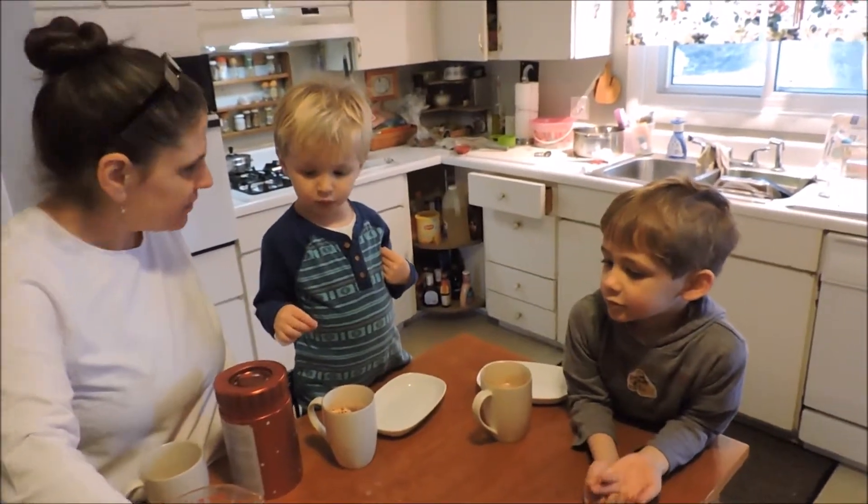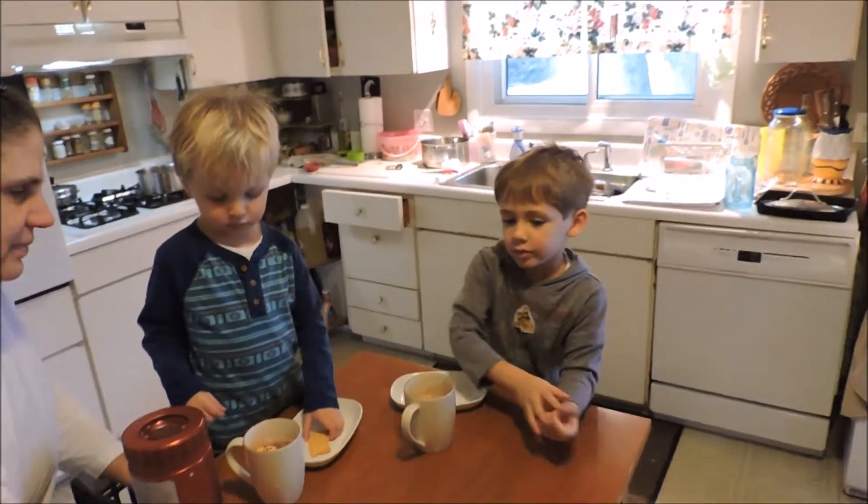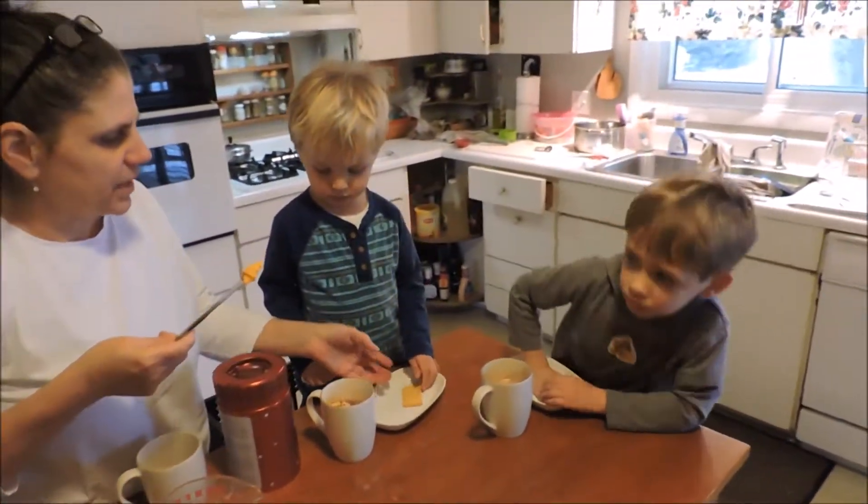You want some cheese and crackers first while it cools down? Yeah. No. I don't want any. You don't want some kind of a snack?